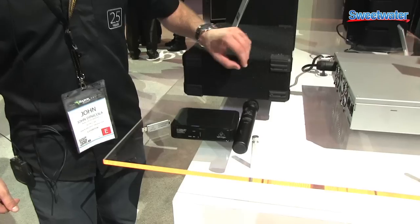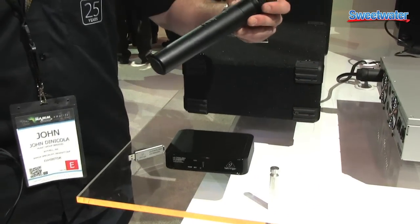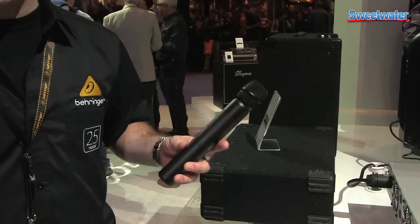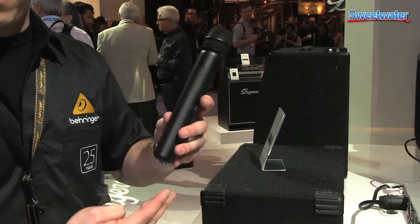Hi, I'm John DiNicolo with Behringer here at NAMM 2014. We're with Sweetwater and I want to tell you a little bit about our new ULM 200 series of wireless microphones. The ULM 200 starts right here with our ULM 200M microphone. This microphone features a 2.4 gigahertz transmitter right inside.